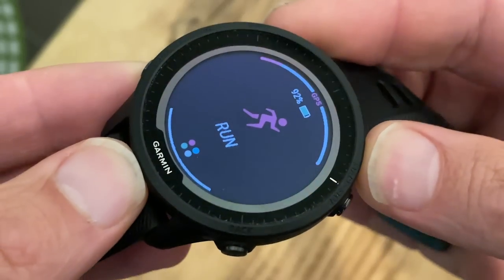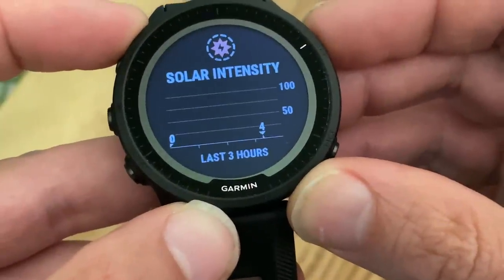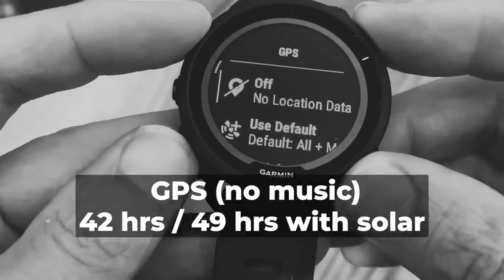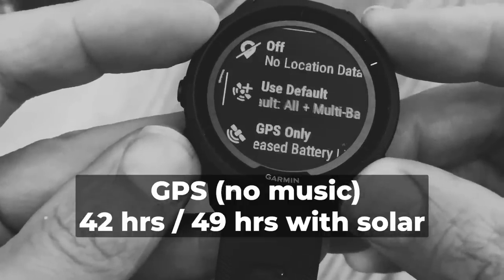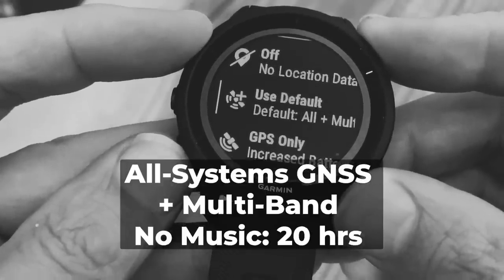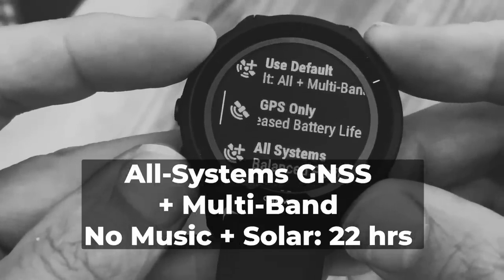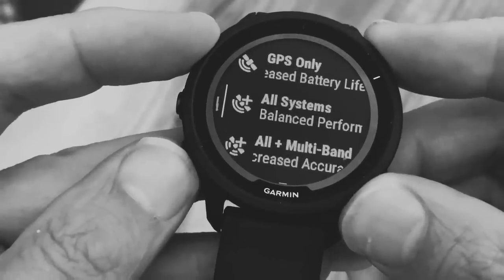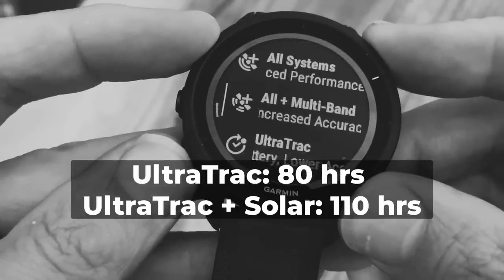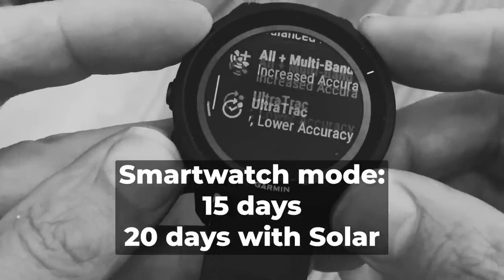The 955 Solar — clue is in the name — now packs the same solar charging skills as the Enduro and the Fenix, and that gives the 955 improved staying power over the 945. With GPS only, no music, you'll get 42 hours of GPS tracking or up to 49 hours once solar kicks in. All systems GNSS plus multi-band with music lasts up to 8.5 hours; without music, up to 20 hours, with a further two-hour solar bump for 22 hours. The watch also gets Ultra Track mode for the first time, giving you 80 hours of tracking, extending up to 110 hours with solar.